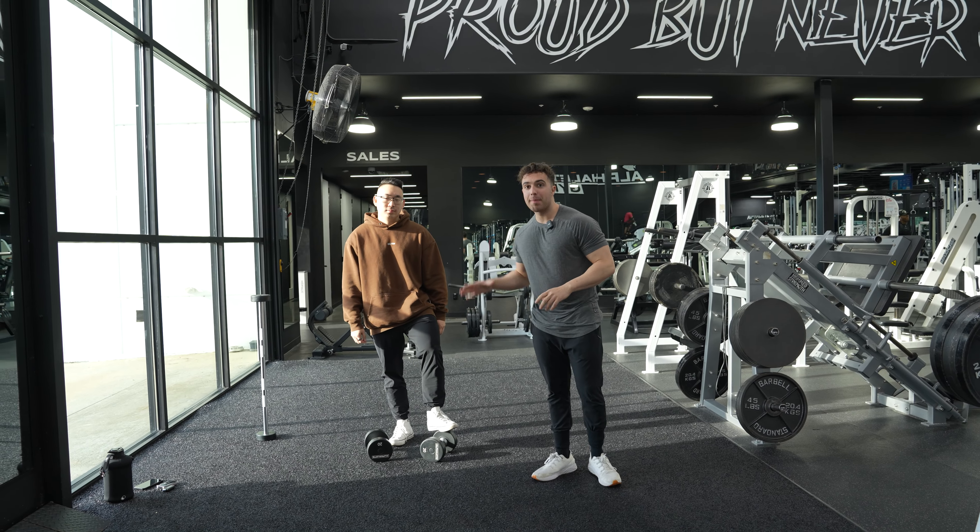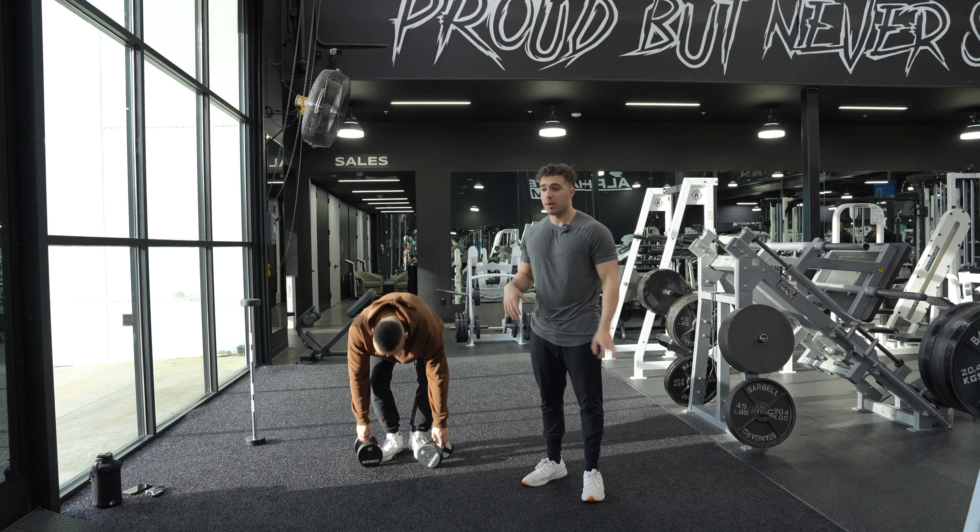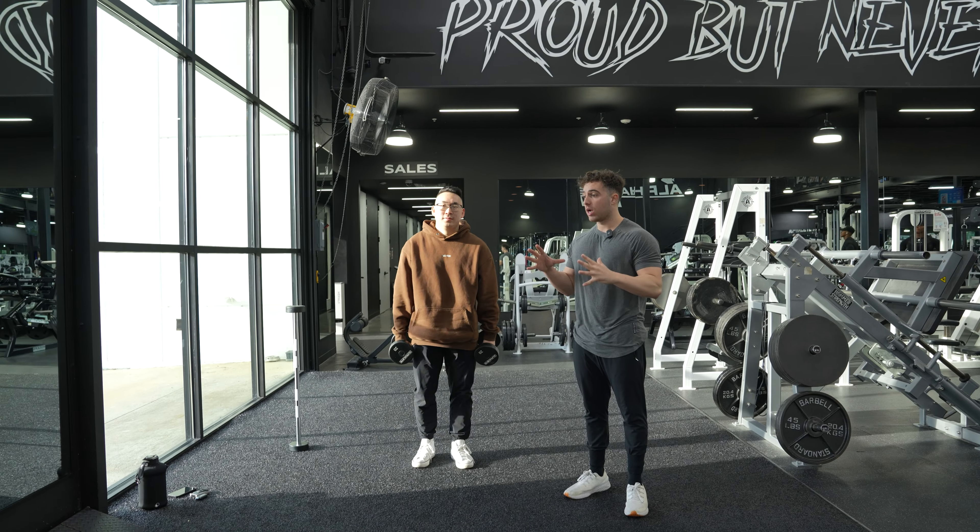What's going on guys? Today we're gonna teach you how to do some dumbbell walking lunges. Now you can do these with a glute bias or a quad bias. We're gonna do them quad bias on the way down, glute on the way back.